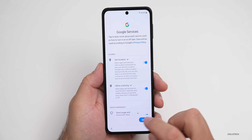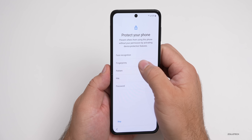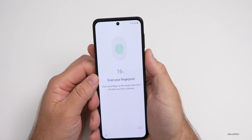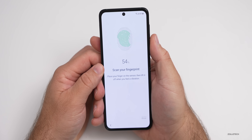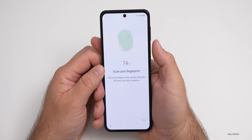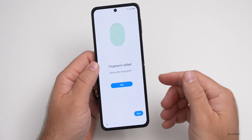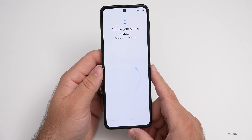We'll hit Accept, and now we can set up the fingerprint. Hit Continue, set up a PIN, and once the PIN is in place you put your thumb on the fingerprint sensor. It's pretty quick to set up, and I really like that it's on the side — it's very responsive. These are some of the better fingerprint sensors; I like them better than under-display fingerprint sensors. You can add another fingerprint or just hit Next.